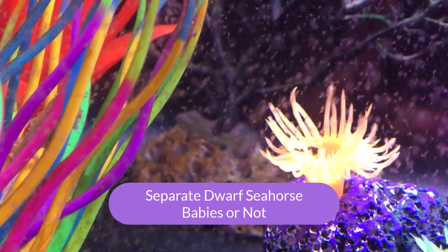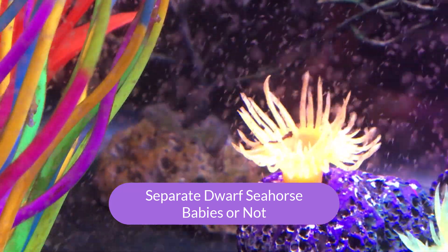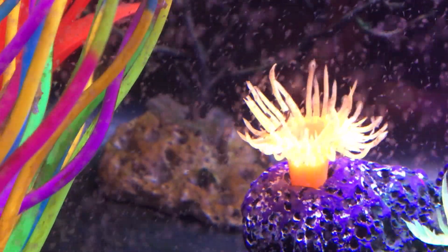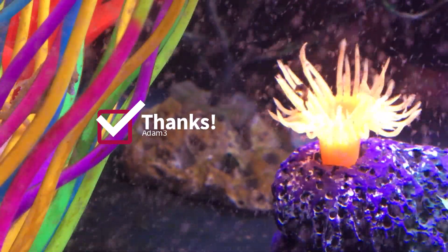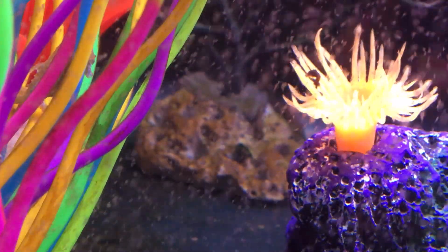Hello YouTube friends, Dr. Teresa here again. I am following up on another question that was asked by Adam3, and he wanted to know if it was possible to separate the babies and raise them in a separate tank. That's a really great question.